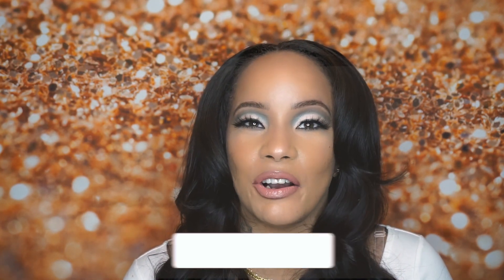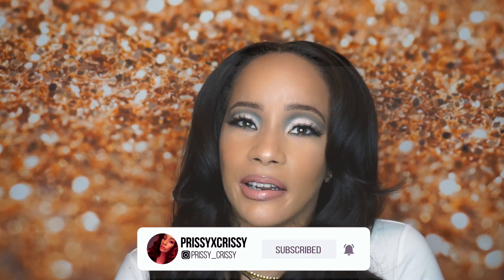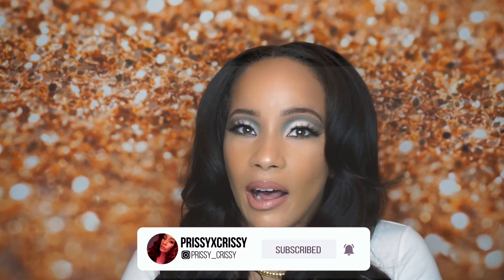Make sure you stay tuned and stay up to date with me on my videos by hitting that bell notification. Please make sure you subscribe and like this video, and drop me some love in the comments. I can't wait to get into this look with you dolls!